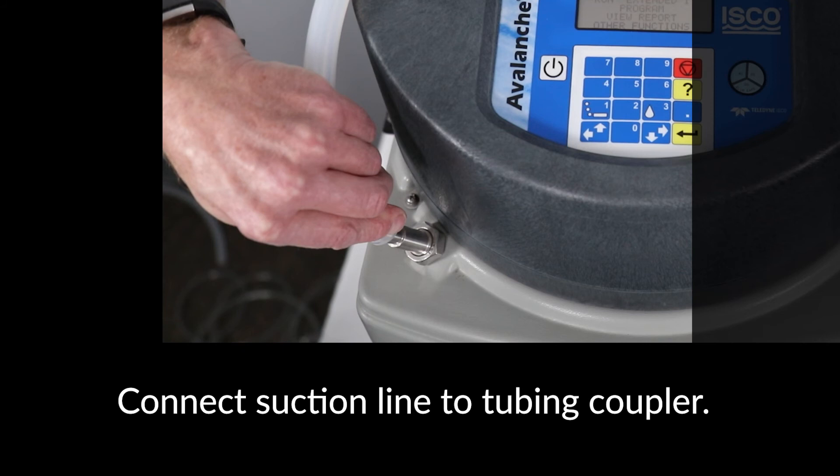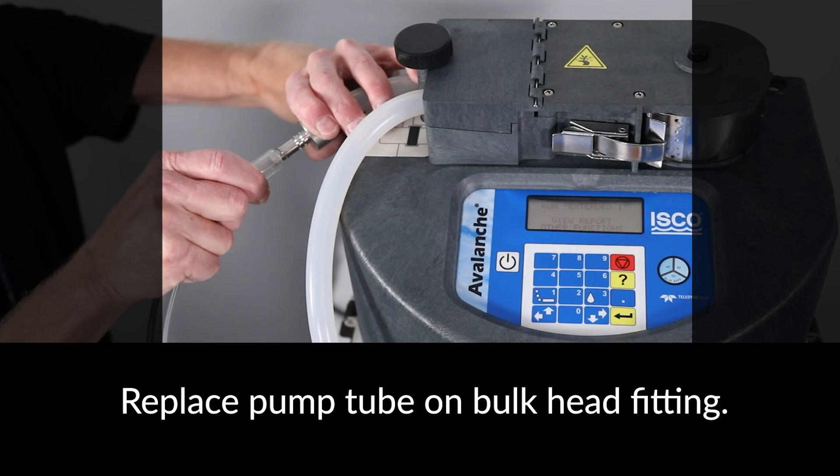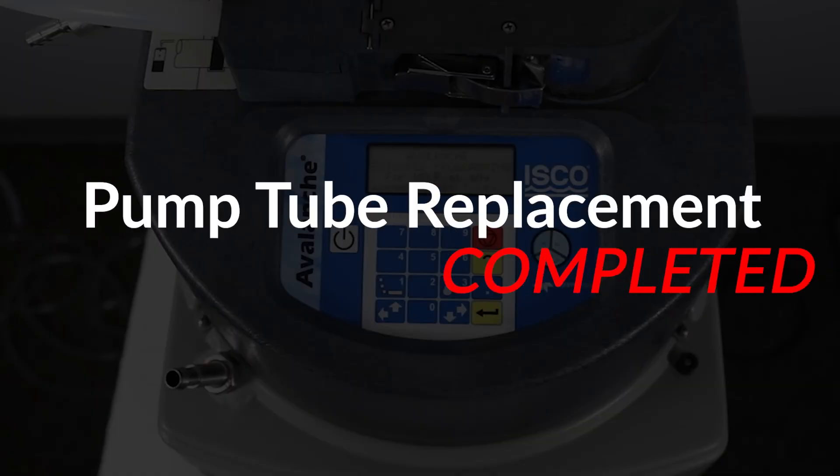After testing the pump operation, connect the suction line to the tubing coupler. Replace the pump tube on the bulkhead fitting. Pump tube replacement is now complete.